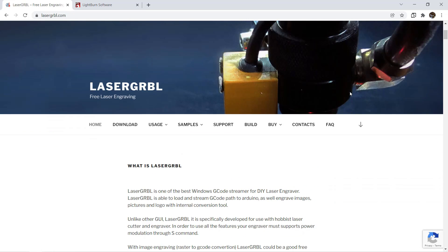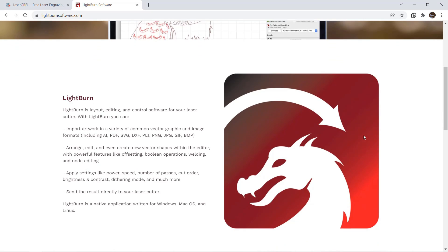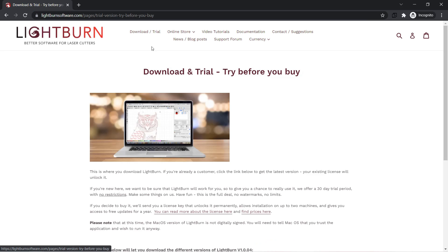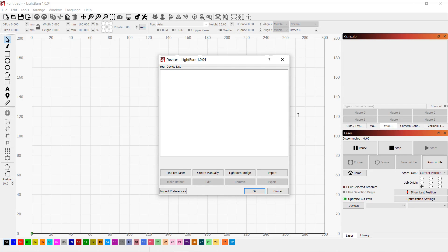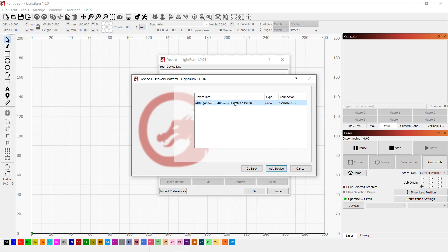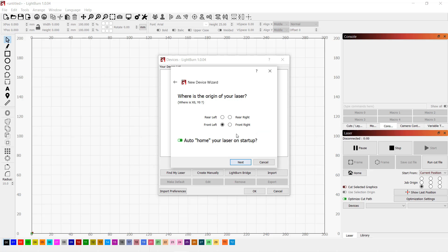The two most popular softwares used to control a laser engraver are LaserGRBL and LightBurn. I personally prefer LightBurn, so I'll use it to set up the machine. I'll download the free trial version, which unlocks all features for 30 days. Once the software starts, a device manager will show up. Power on the laser engraver and connect it to the computer. Select Find My Laser and press Next. This 400x401 is our machine — select Add Device, name it ComGo Z1, and leave the default settings to set the home position to the front left. Select Next and Finish and we are all set.